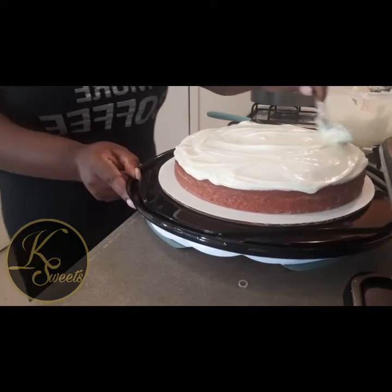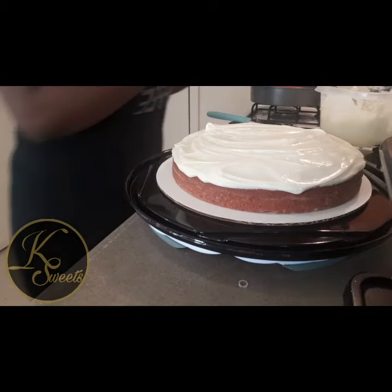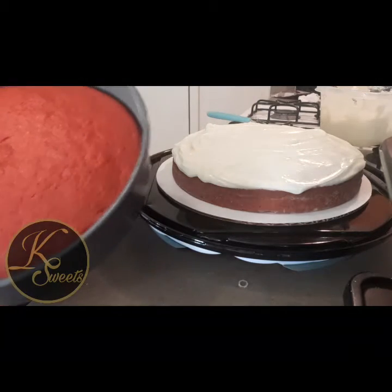I'm not going to put any pecans in the middle part right now — normally I would, but this time I'm just going to put the pecans inside of the icing itself.